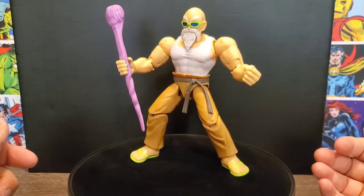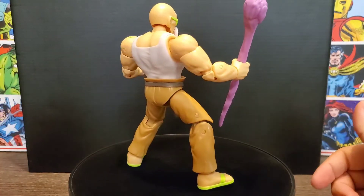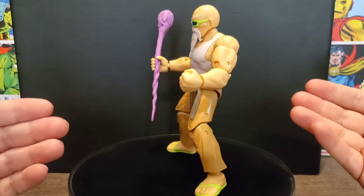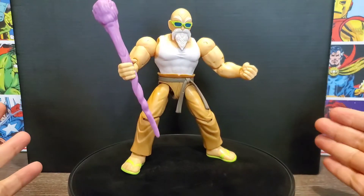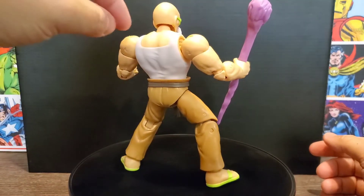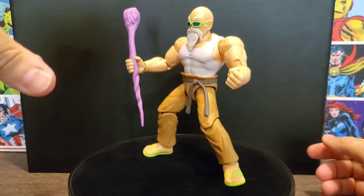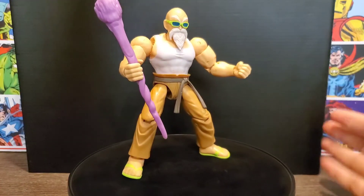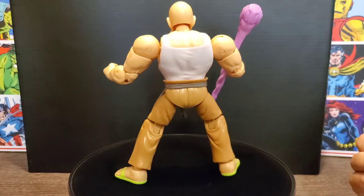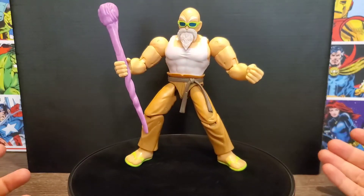I don't know how long it's been since we've gotten a buff Roshi figure — it's quite a while. We actually got two in a row: this one plus an exclusive two-pack, which is why I hadn't opened this one — I'll probably keep my two-pack sealed. The shirt looks like he's actually wearing it; it looks like two pieces of plastic fitted over in certain spots, which is a neat feature. The skin tones blend well and the colors look really good. He doesn't wear too many colors that pop other than his glasses and staff, so the rest is a bit bland, but his flip-flops stand out.